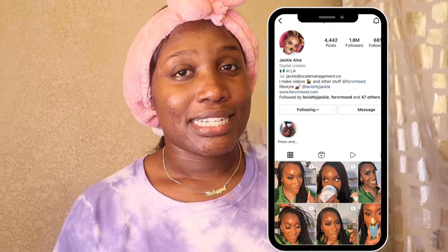I recommend using a paper towel to dry your face. My girl Jackie Anna said it's best to use a paper towel, so that's what I've been doing.